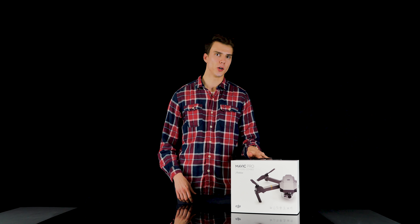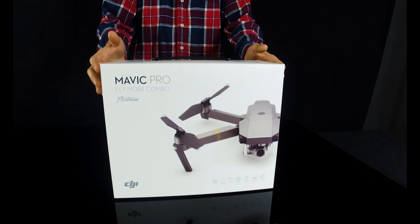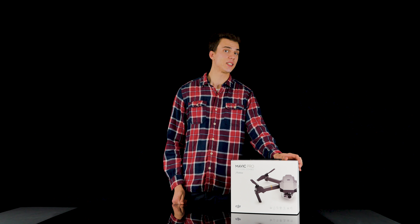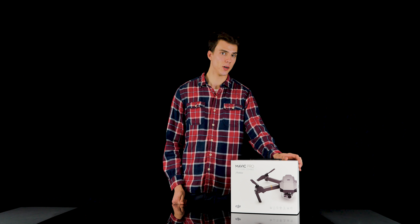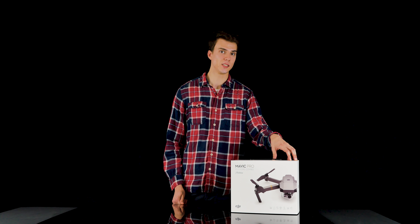Hi everyone, this is Henry with DroneWorld bringing you the new Mavic Pro Platinum Edition. This new model features an extended flight time of up to 30 minutes and noise reduction of up to 60% over the original Mavic Pro, making the Platinum Edition the best portable drone that DJI has released yet.